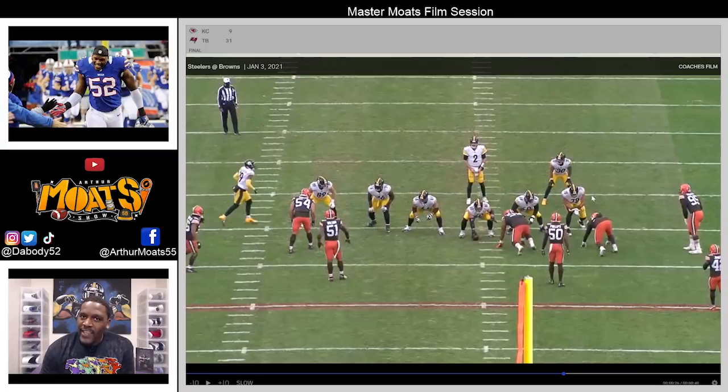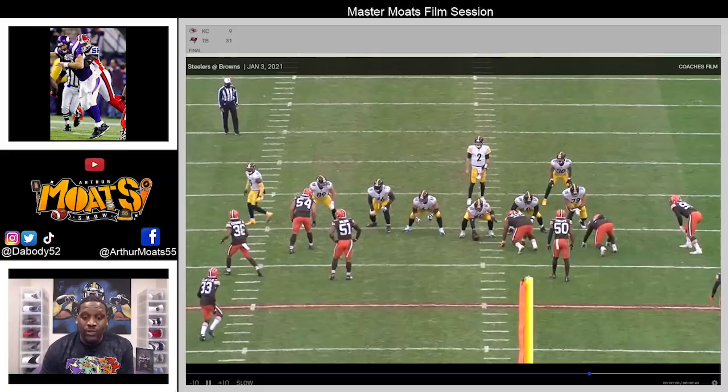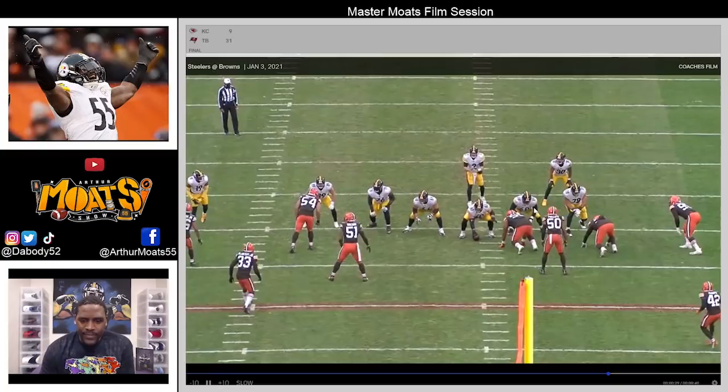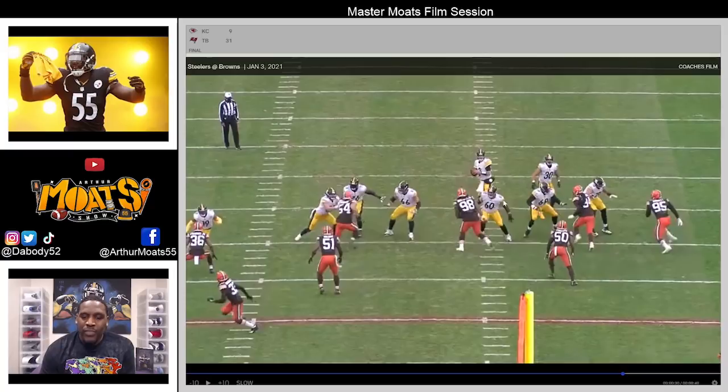What they're trying to accomplish is get an iso on the back side versus Chooks with Olivier, but they also want to see if they can get one of these two guys to chase — because if they chase, now you can isolate the center as well. Just off that alignment, Dodson does a good job of understanding what they're trying to accomplish. He doesn't chase — he takes a vertical set, which you have to have on the offensive line, because it puts you in a good position and protects the guy to your right and left as well.